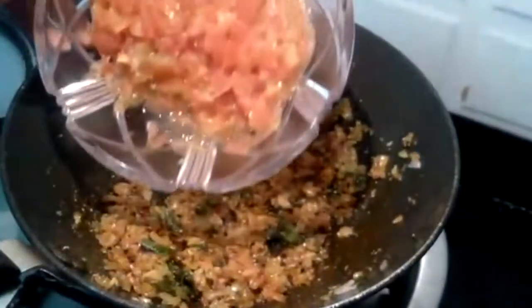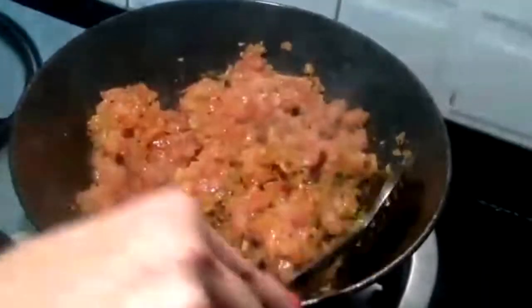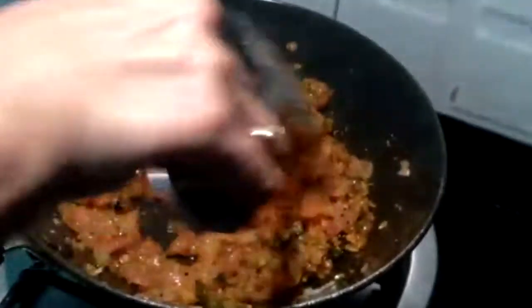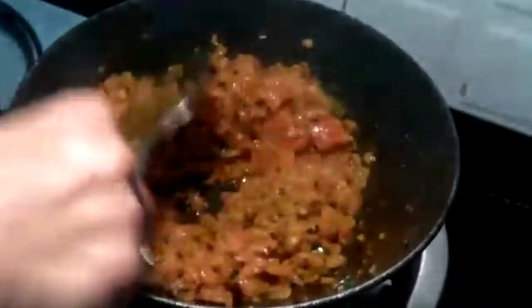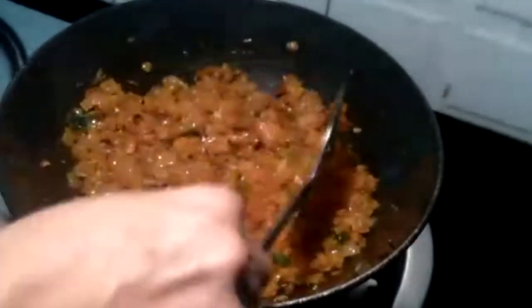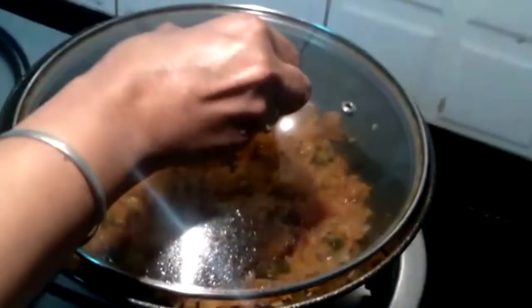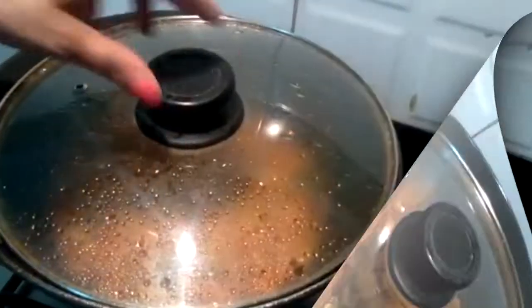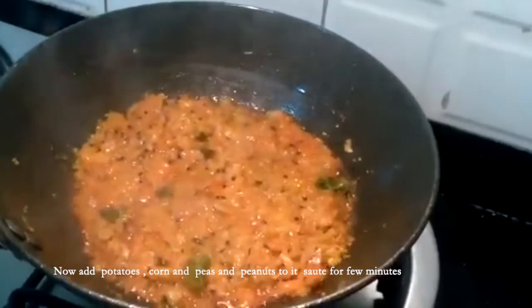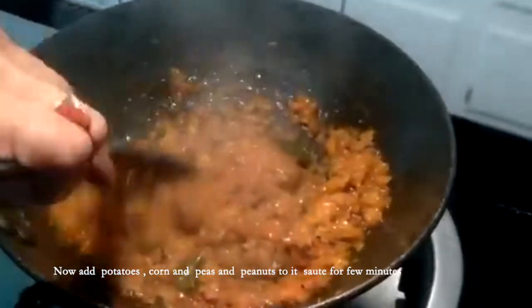Now add tomatoes and sauté the mixture. Mix it thoroughly. Cover the lid and cook it till the oil separates. Take off the lid and check whether the oil has separated and the masala has been cooked properly.